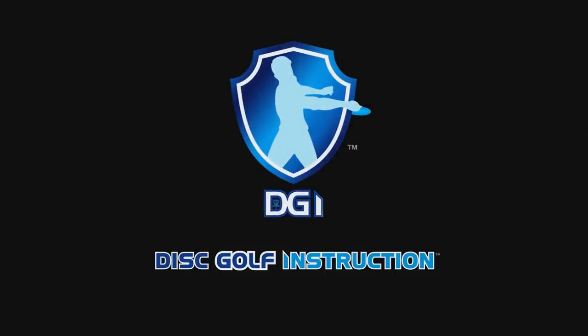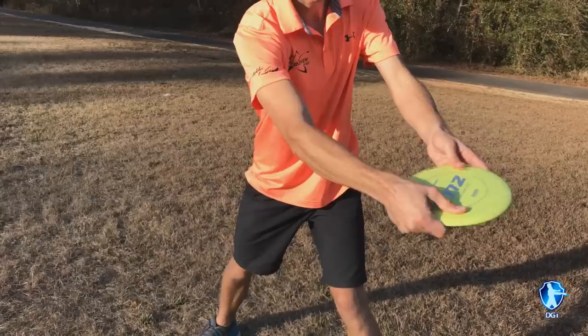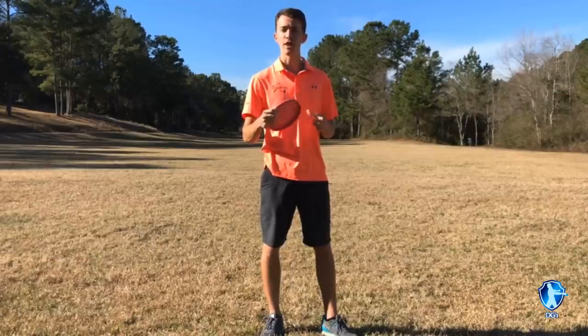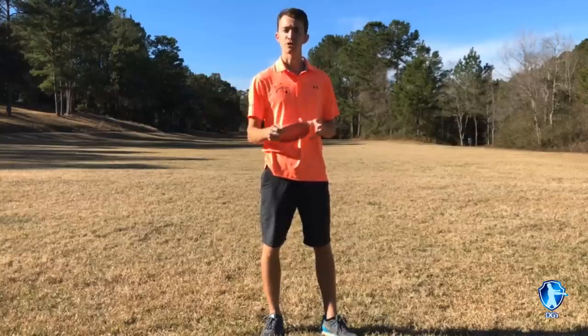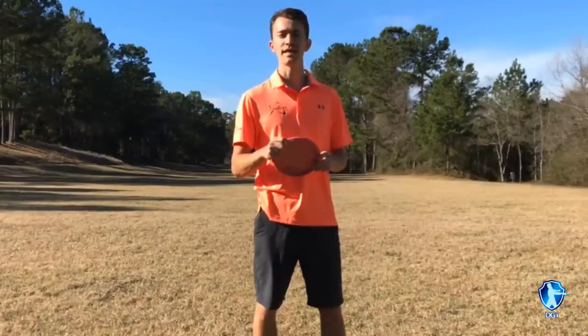Death move number three. One of the next common problems is either gripping the disc too soft or too hard before you throw. When you grip too soft, it's easy for the disc to fall out of your hand and you won't be accurate. When you grip too hard, it's hard to have a consistent release and you'll hold onto it too long. The perfect grip strength is when you reach back, squeeze down like you're shaking somebody's hand — about 60–70% of your power. You don't want to grip too soft, but you also don't want to grip really tight. Gripping too hard makes it easy to grip lock, which is something you definitely want to avoid.